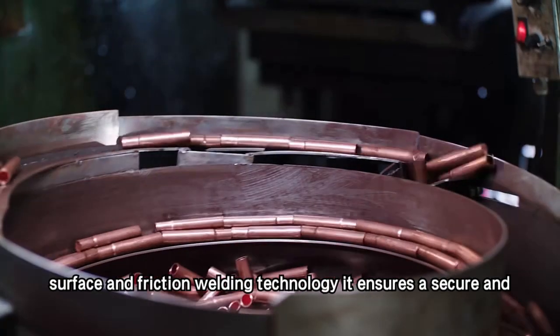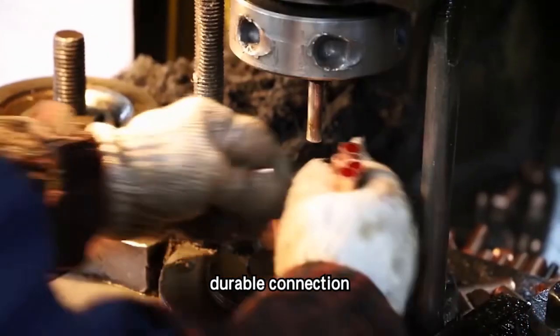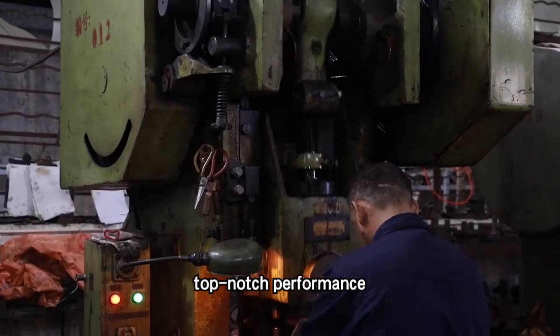With its smooth surface and friction welding technology, it ensures a secure and durable connection. Backed by Yeoju's years of experience, this lug guarantees top-notch performance.